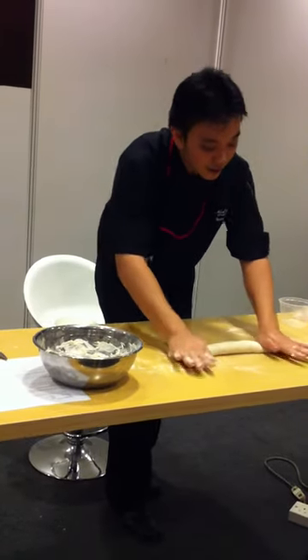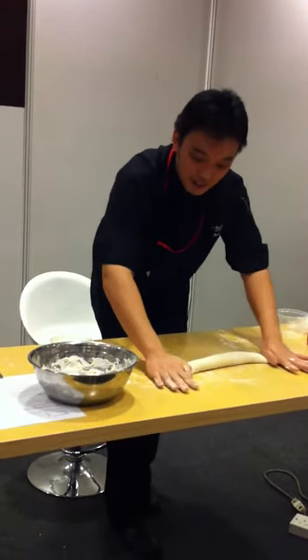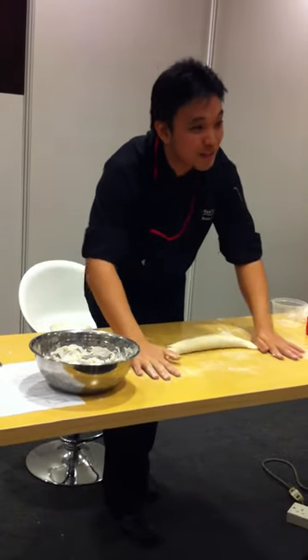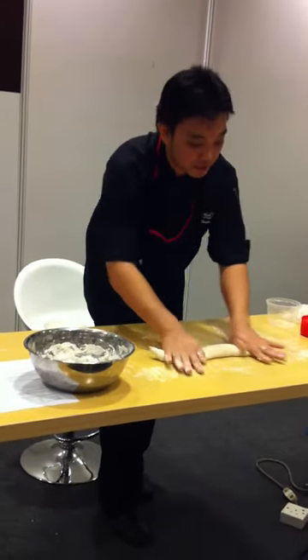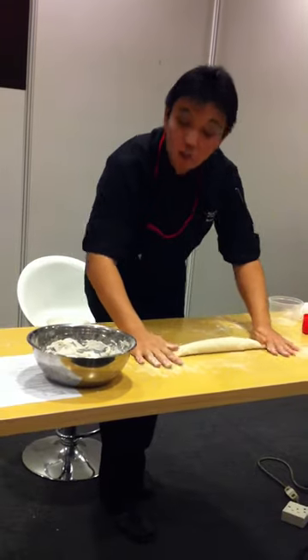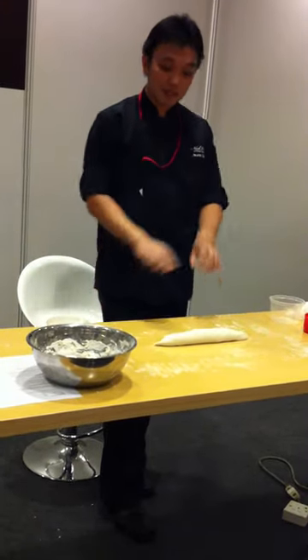Roll it out, and I come in to the ends of it — I will taper the ends. This table is a bit weird because it's very smooth, there's not much friction, but I'll try my best. So from the start, you taper it, taper it. Depending on what size you want, you get this nice shape.